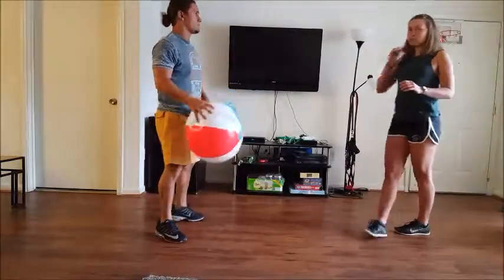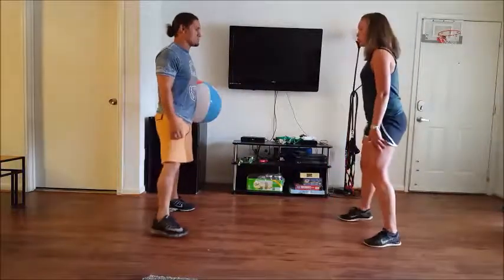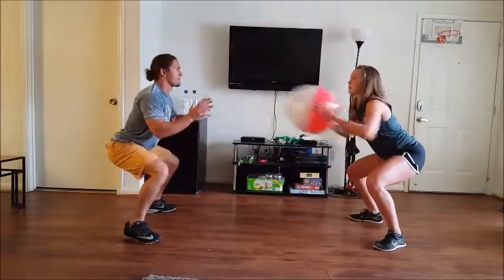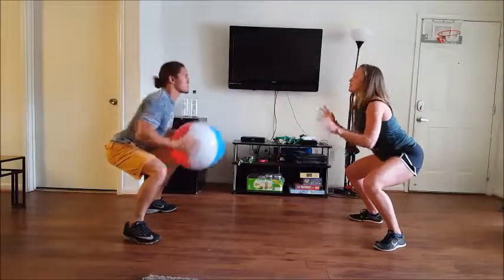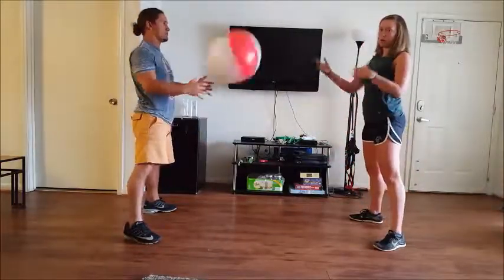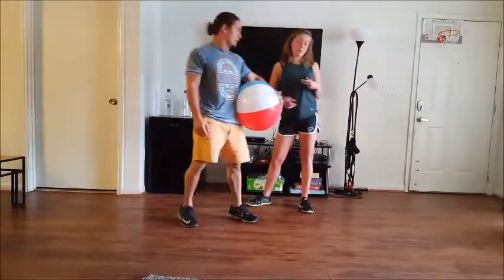Now we're going to get into a static squat position — this is really going to fire up your quads, and also focuses on your stability. Take the med ball and stick to six pounds. From your squat hold, pass it back and forth with your partner. It works your legs and stability, with a little bit of core engagement as well. Do ten each, twenty total passes.